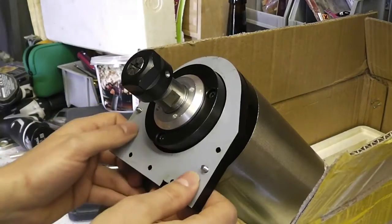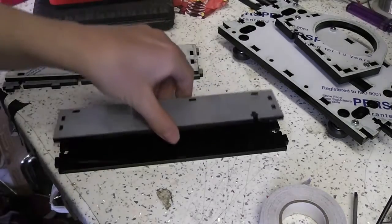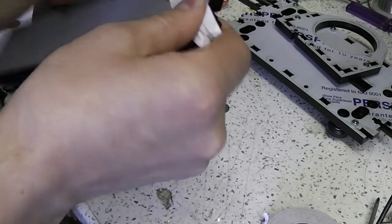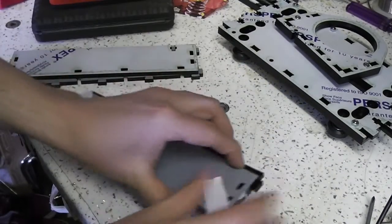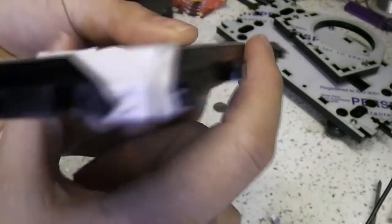Those screws are just to temporarily hold it together while I glue it. That was a test fit there onto the end of the spindle. I had to tape these pieces together because there were no bolt holes running through them within my design, but taping seemed to work pretty well.